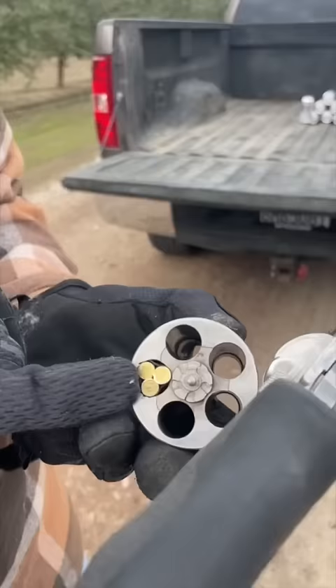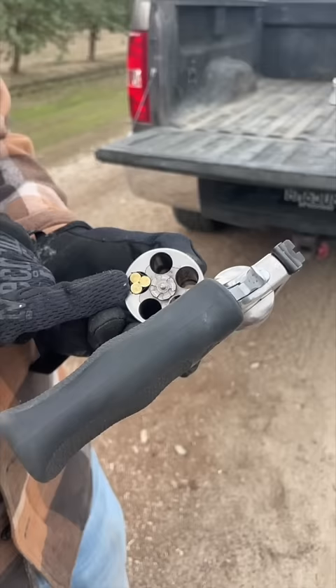The firing pin did hit the rim, but it's not going off. Maybe not strong enough. It's not working — we need a different method. We'll be back.